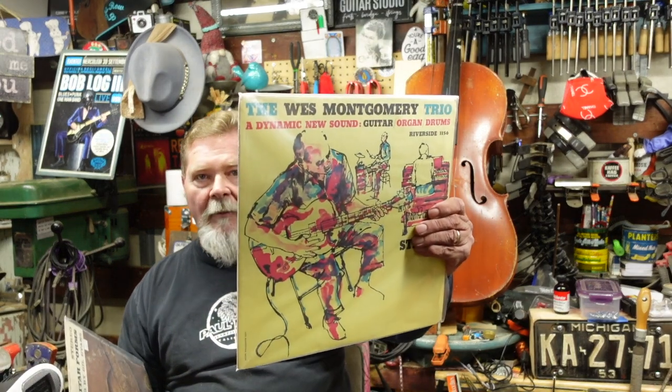So the big body archtop started to be used for finesse playing — that's where you saw people like Wes Montgomery and Kenny Burrell with jazz style playing. By the time the 1940s came around, especially into the 50s with more powerful amplifiers, the full thick hollow body archtop guitar was starting to lose its effectiveness in a big venue with big amplification.